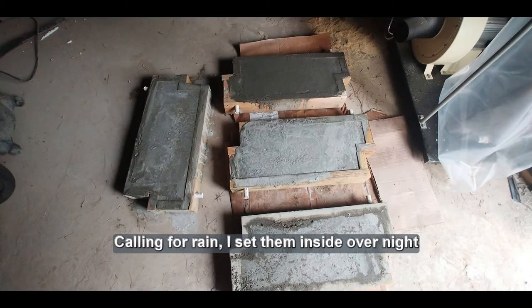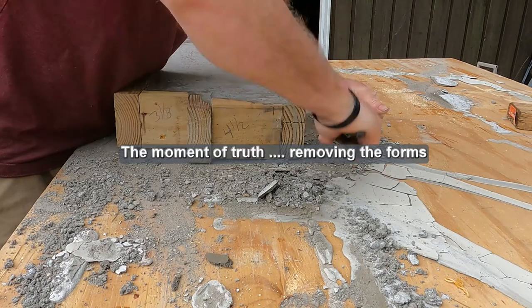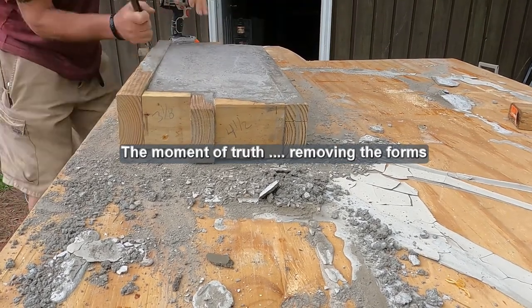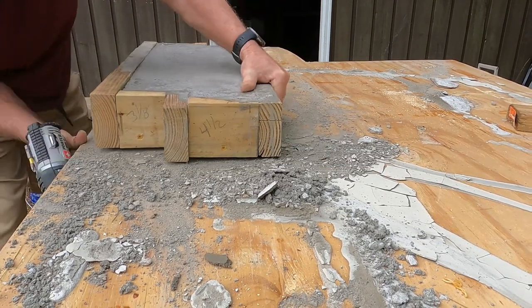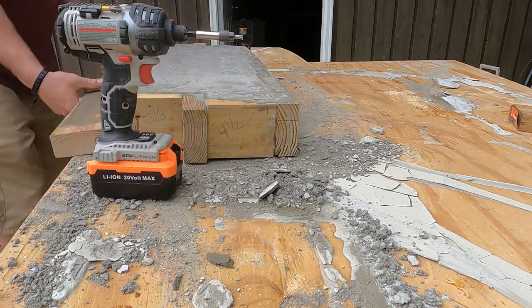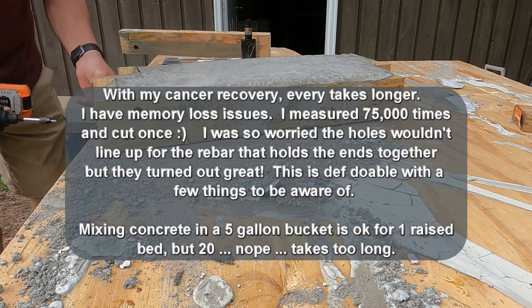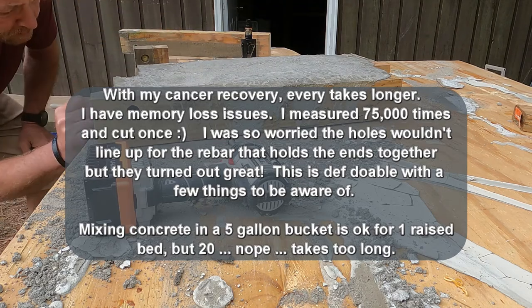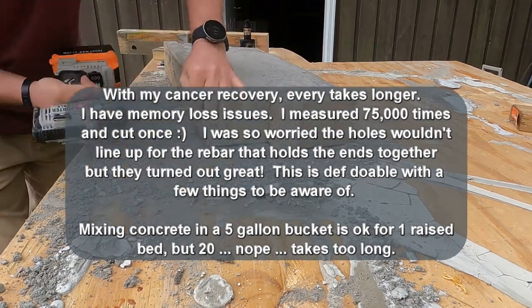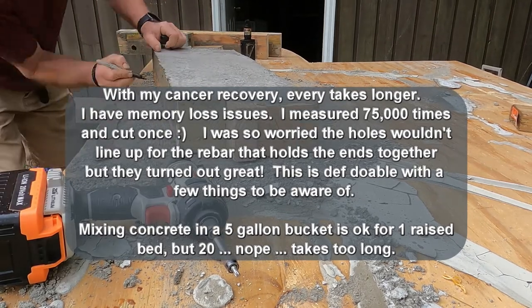They were calling for rain, so I set them aside overnight to finish curing. In this short video clip that I sped up, I'm removing the forms in order to check the fit and the alignment of the holes — this is the moment of truth, did my measurements work? With my cancer recovery, everything takes much longer. I have memory loss issues, therefore I measured 75,000 times and cut once. I was so worried the holes wouldn't line up for the rebar that holds the ends together, but they turned out great.